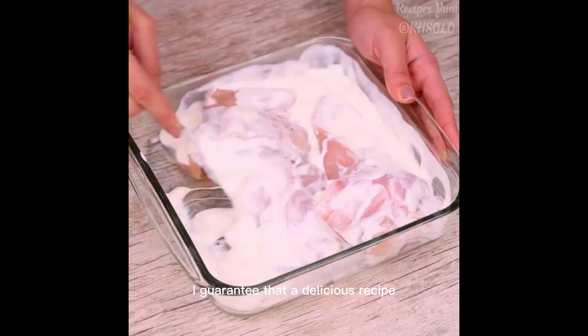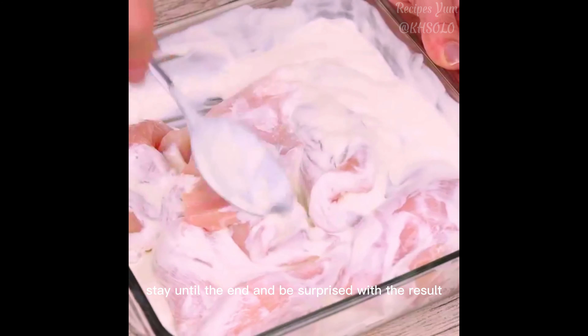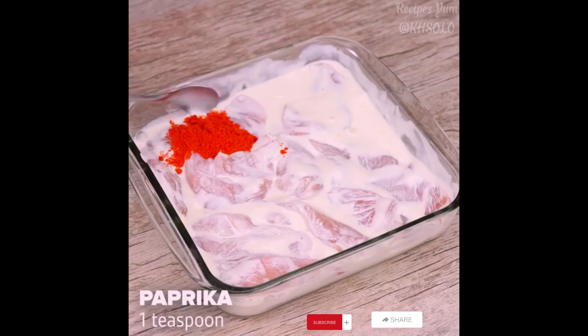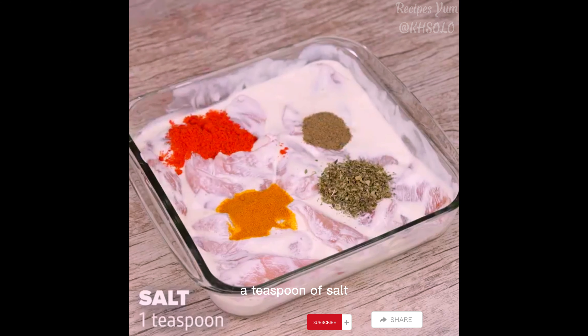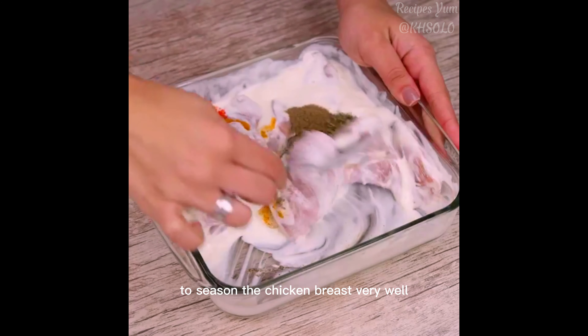I guarantee this is a delicious recipe prepared in a way you have never seen. Stay until the end and be surprised with the result. Next, I'll add the spices: a teaspoon of paprika, a teaspoon of saffron, half a teaspoon of black pepper, a teaspoon of oregano, and a teaspoon of salt. I will mix again to season the chicken breast very well.